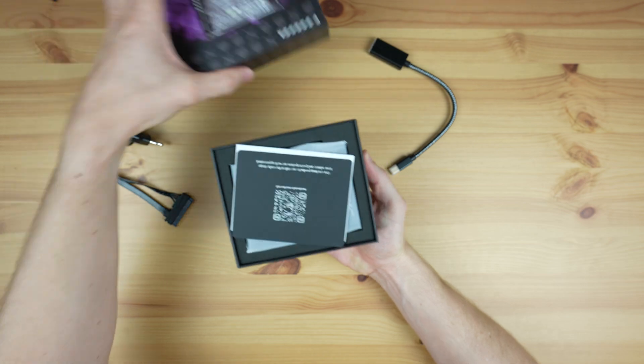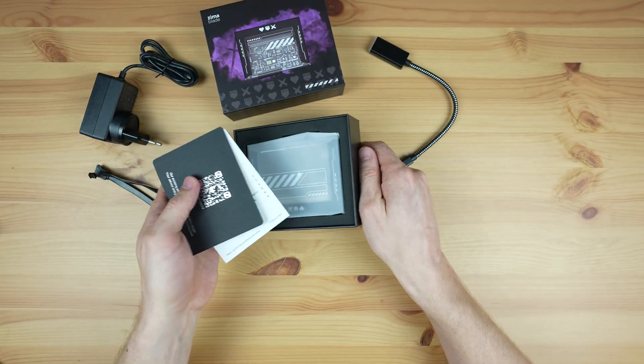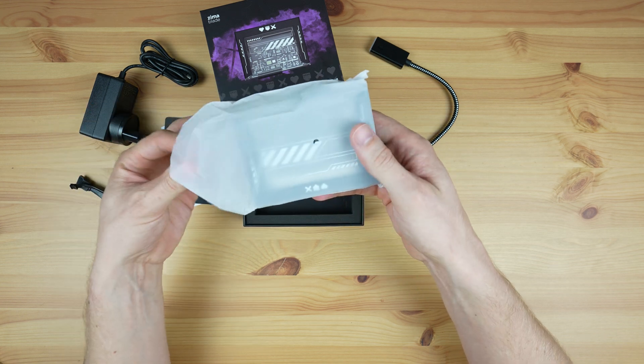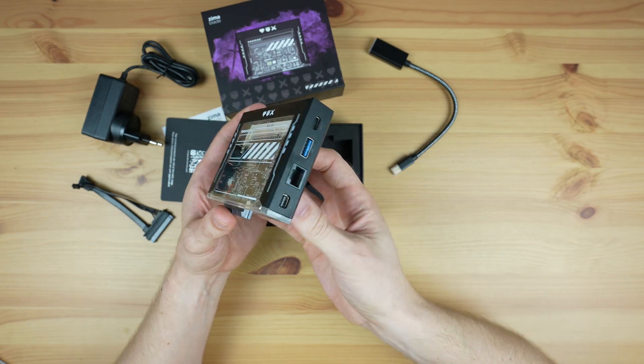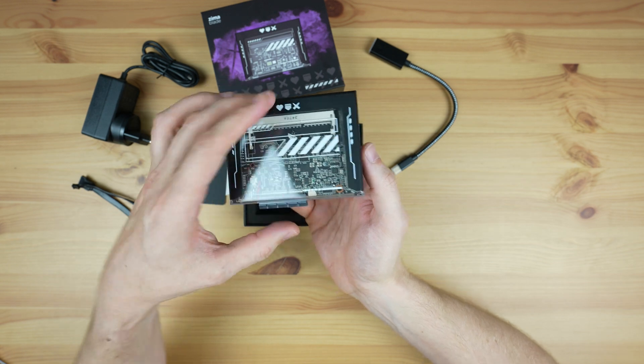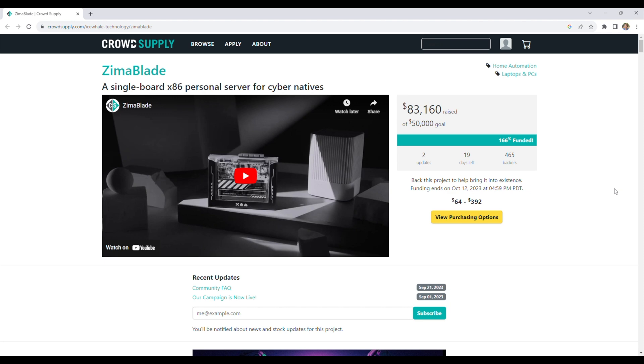The Zima Blade has been designed to be a powerful, compact, and energy efficient personal server with an x86 architecture and a host of I/O. They've packed the board into a stylish cyberpunk style case with a clear window into the internals. It's currently being funded on CrowdSupply, with their campaign set to complete mid-October, then straight into their first mass production run, with plans to start shipping completed units to backers in January 2024.